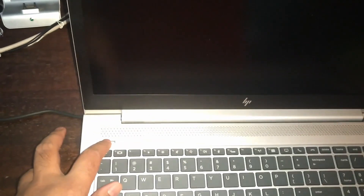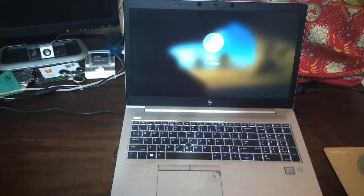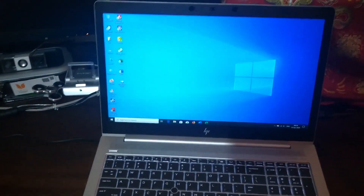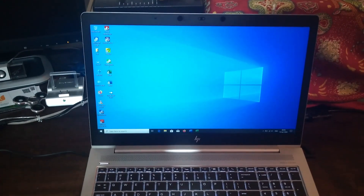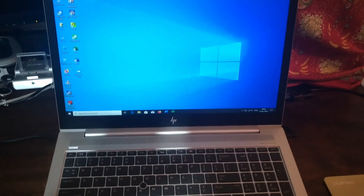Let's see the performance and how long it takes to boot up, just to give you an idea. You can see how fast it booted up. It's running Windows 10 Pro.